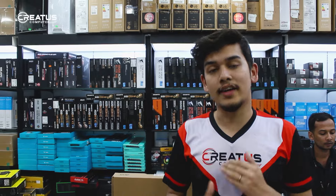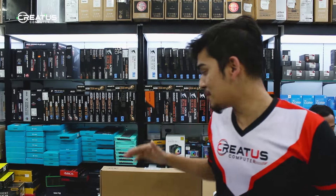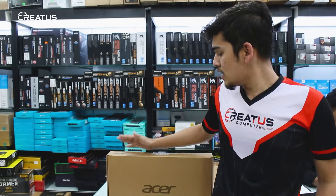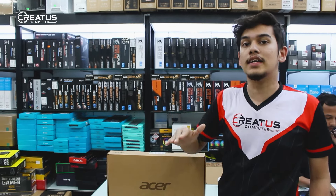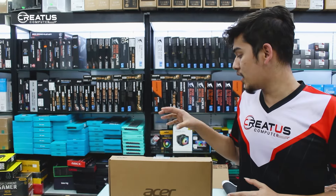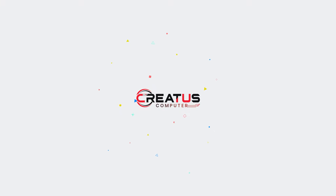Assalamualaikum warahmatullahi wabarakatuh. Back-to-back PC video — you can get a laptop in the background. If you don't have a laptop, you will be able to review it. In this video, I will review the laptop. This is a low-mid-range laptop with a budget of around $50,000.